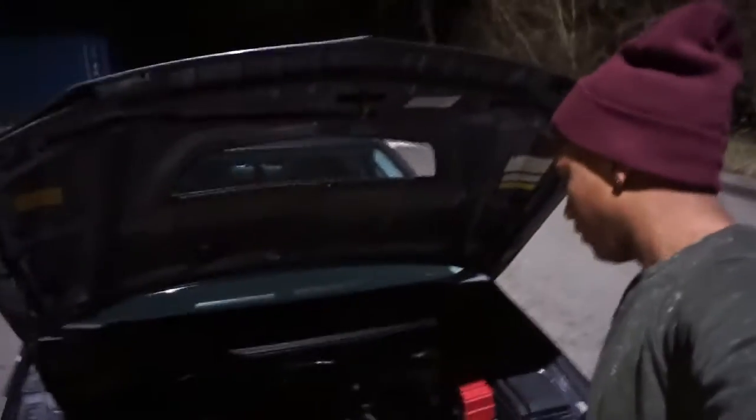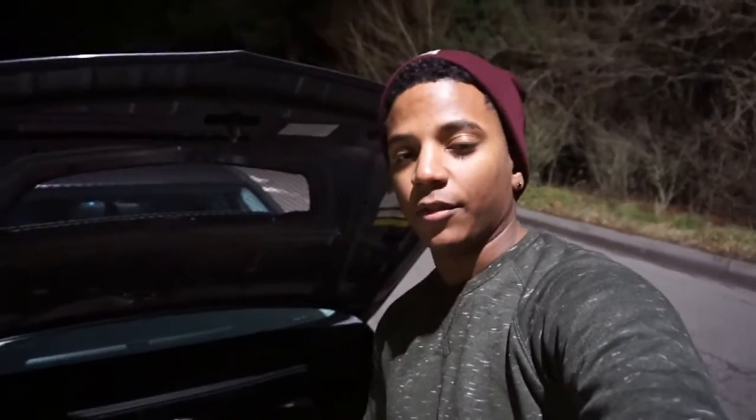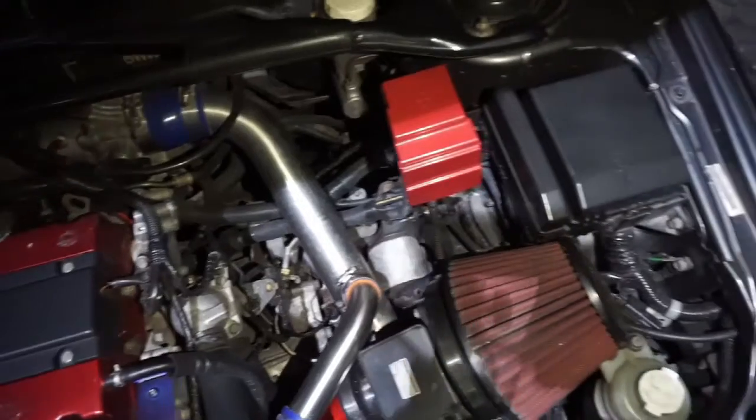Now we're going to talk about what's done to the car engine-wise — there's actually a pretty decent amount done. I'll start where the air goes in: there's the ATM intake, MAP SST turbo which is pretty much a stock frame turbo with different internals that probably puts out a little more power. Then it has the ETS two-and-a-half inch intercooler piping going into the AMS intercooler.